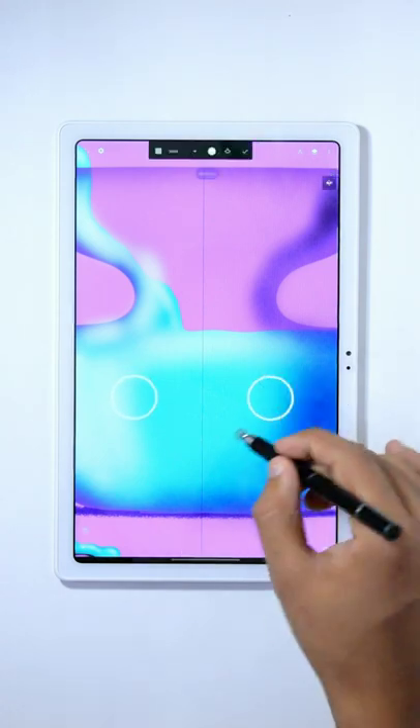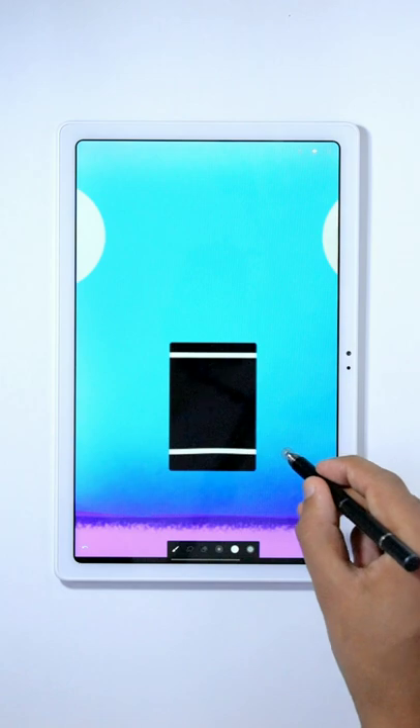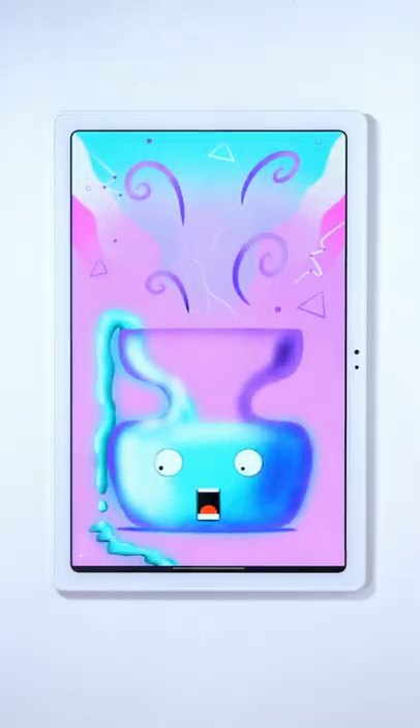For drawing the eye, use a simple white circle and then apply a dot on top of that. Draw the mouth too using simple shapes. Draw a nice colorful background like this using simple shapes. And we are done.